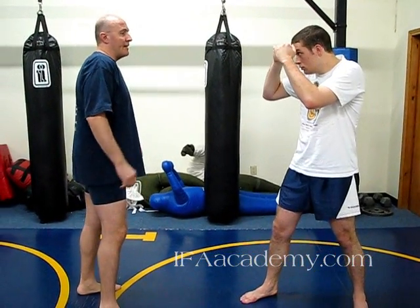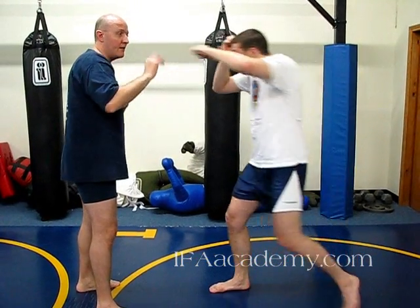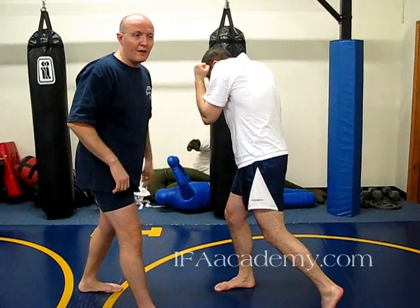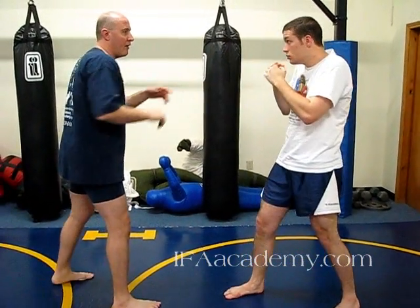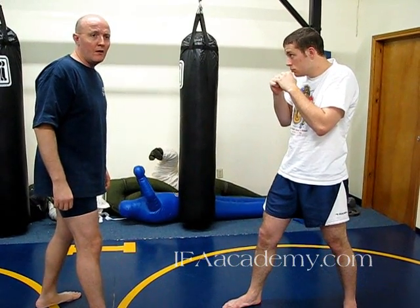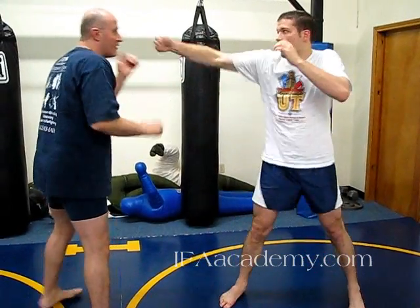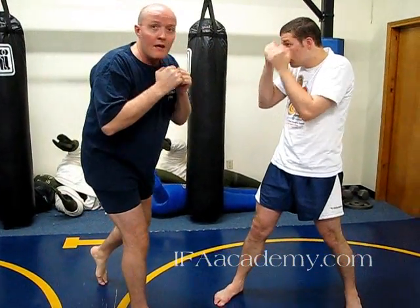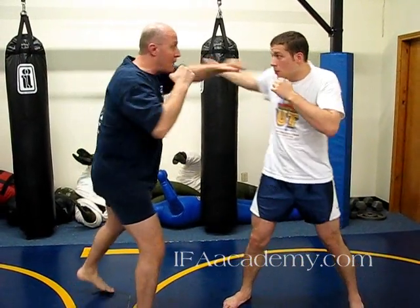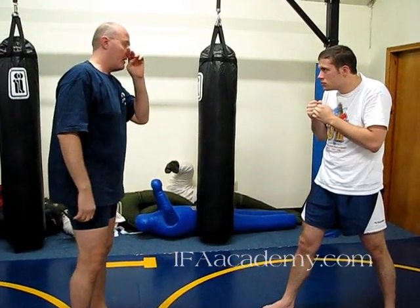The way this comes up is that he threw his cross and either landed or missed, but he uses his cross to get in to where he can throw his hook — that's what brings him into range. If he's out where he can jab and cross, he's not going to throw his hook; it's too far out. But if he actually throws the hook from out here, it's very easy to just watch it go by and counter with a cross, or as he's throwing it, my straight line defeats his arc.